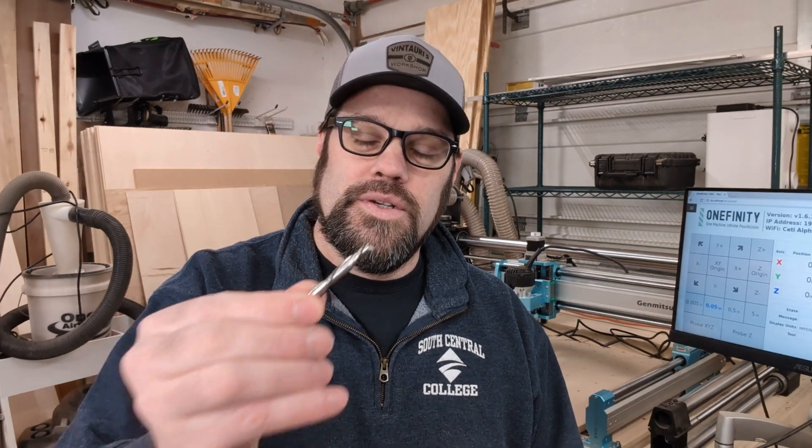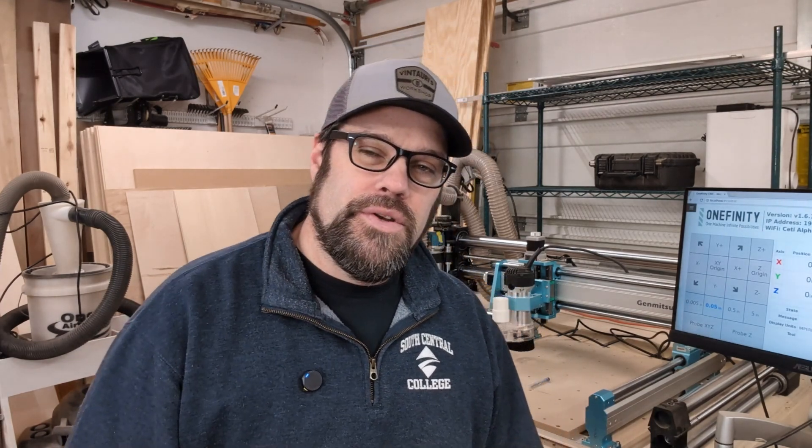I'm back home now, and unfortunately during that trip — I didn't know it at the time — I was actually coming down with the flu or something. I unfortunately got myself sick, got Cody sick, and my father as well. But I wanted to thank Cody for that time, and he did send me home with the two bits — the first ones we made. So I'm definitely going to be using those on both these machines, and we'll be doing some projects in the near future.